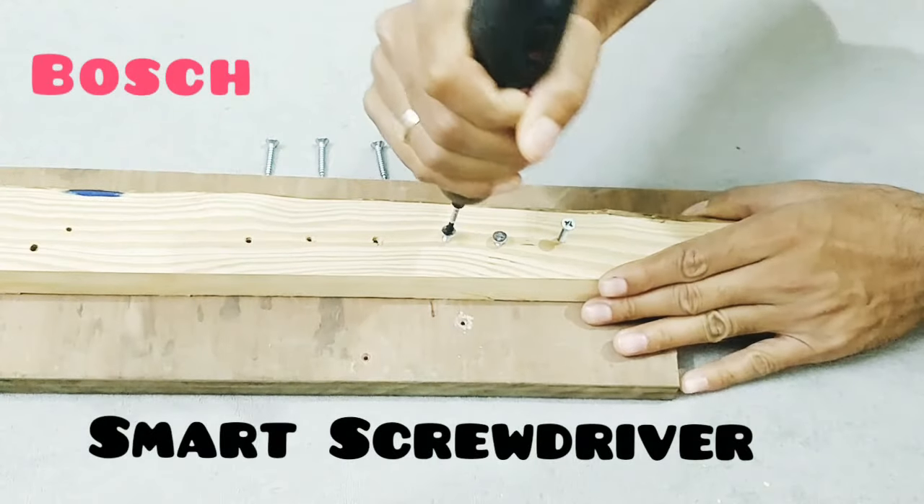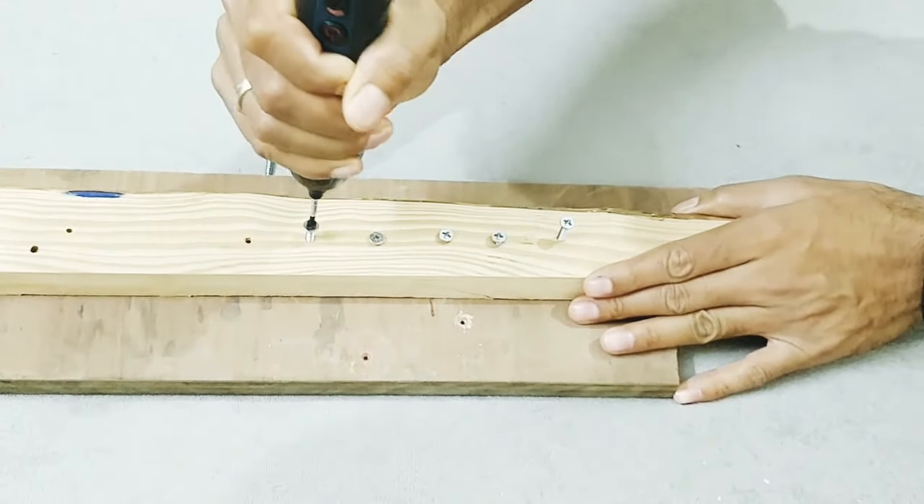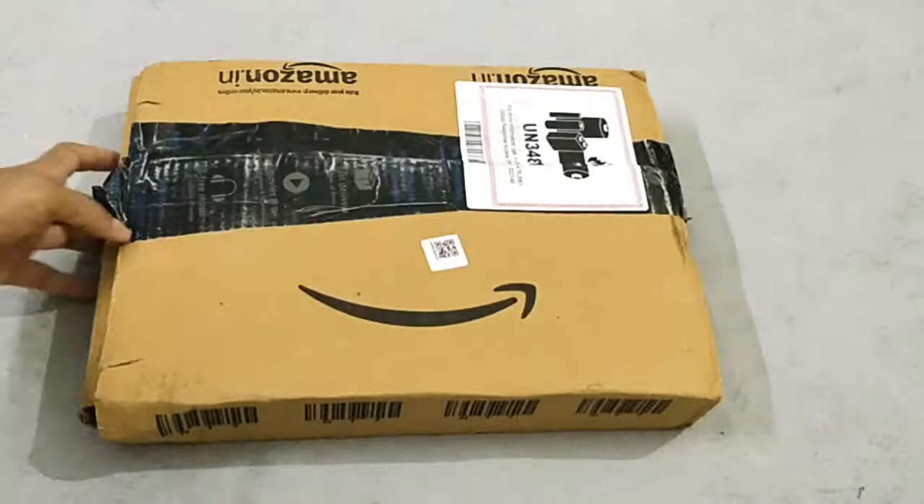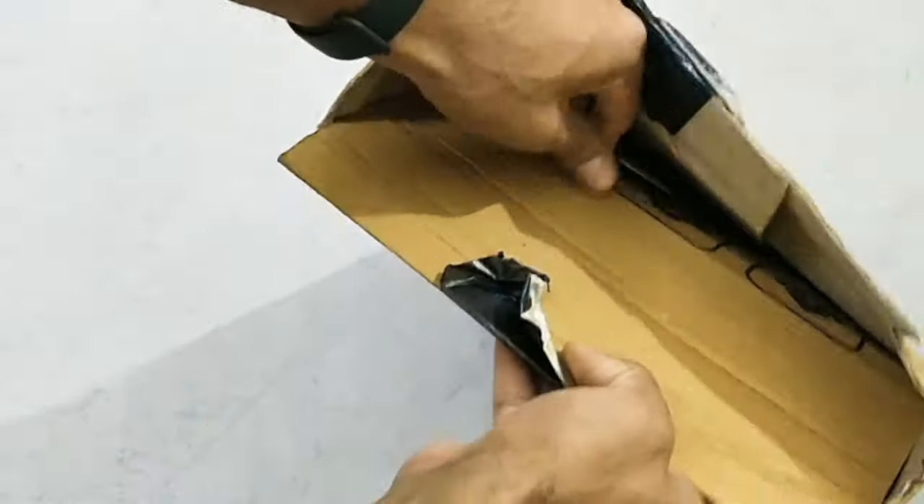What an amazing product form factor! The Bosch smart screwdriver - is it worth buying? Let's find out. I just received the Bosch Go Generation 2.0 smart screwdriver from Amazon.